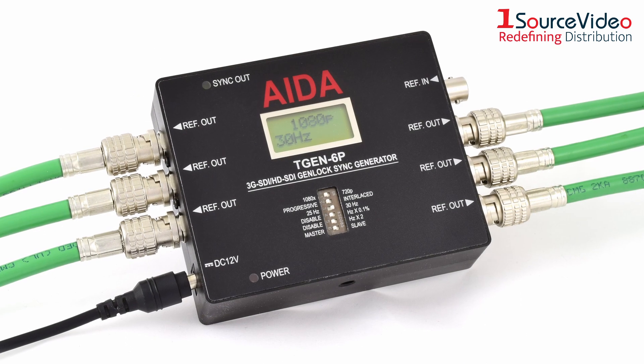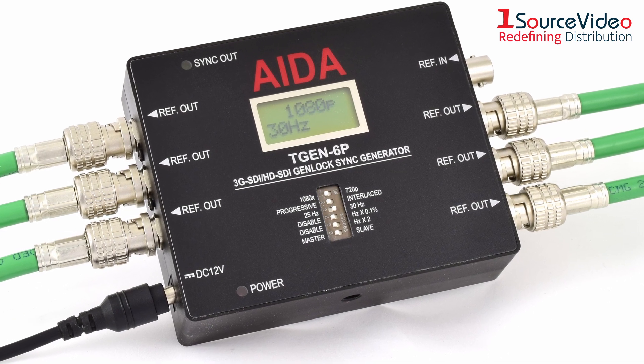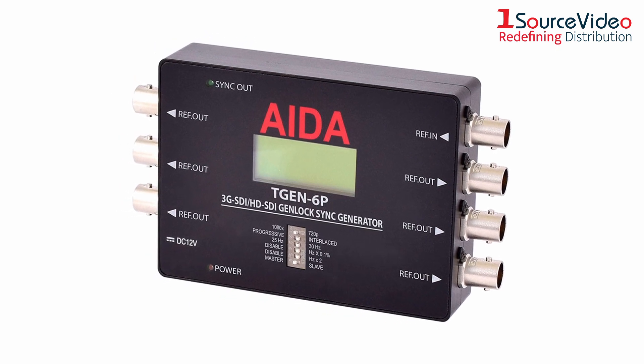In addition, its compact, solid design allows for easy setup and operation. Make video synchronization much easier with the GenLock Reference Sync Generator.